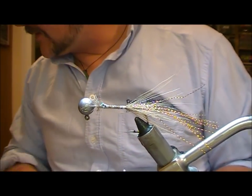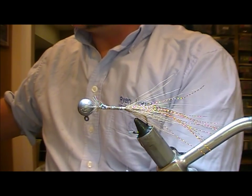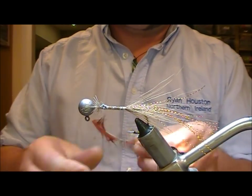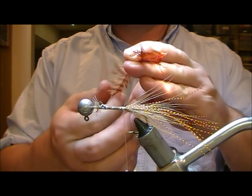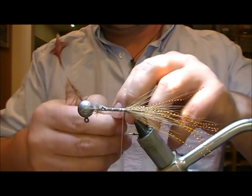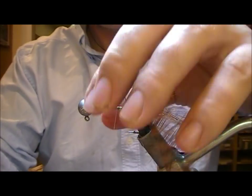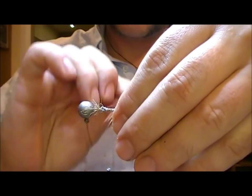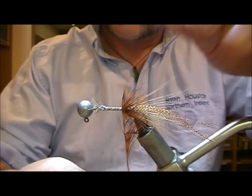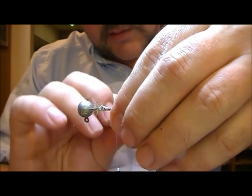Now I'm going to wind on a hackle — a fairly large-ish hackle — just to create a bit of splay at the back. Something brown basically. I'll double that over and wind it on with touch-and-turn wraps. We wanted something fairly large-ish so that it gives us that bit of bulk and display, because we want it to throw out the pincers that we attach.